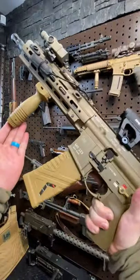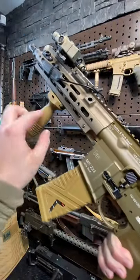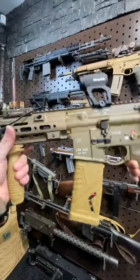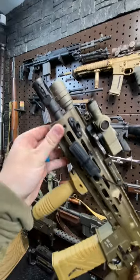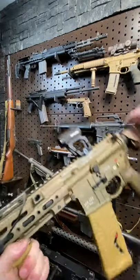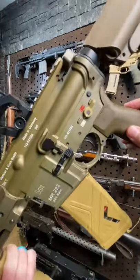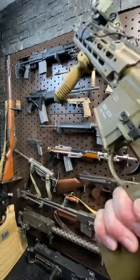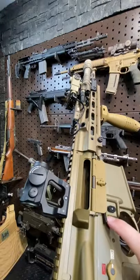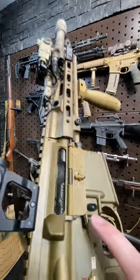Larry Vickers just did a video on this yesterday, so I figured I'd pull mine out as well. As he said, very little difference between the real deal and this guy right here. Same 11-inch heavy barrel, just no adjustable gas block, but you can always swap that out. However, sadly, the selector does not go both ways. Prude. But you do have all the other great ambidextrous controls such as mag release and bolt catch and release via this little paddle right here, which is really slick.